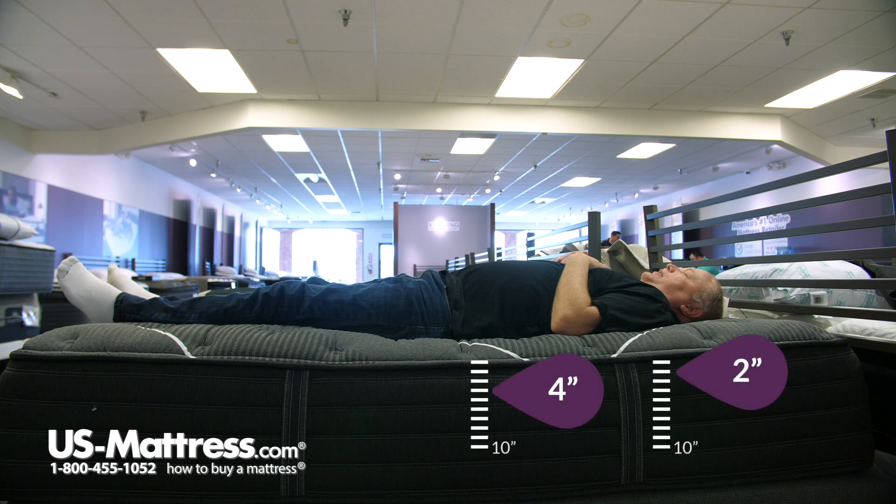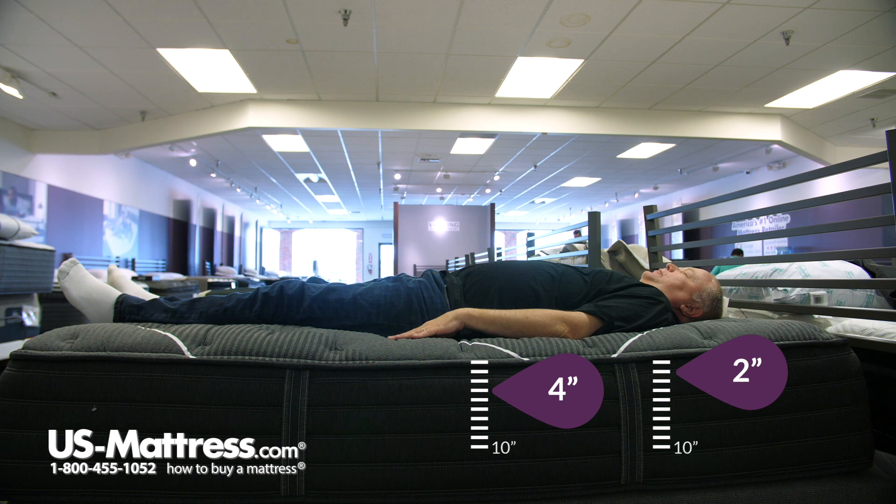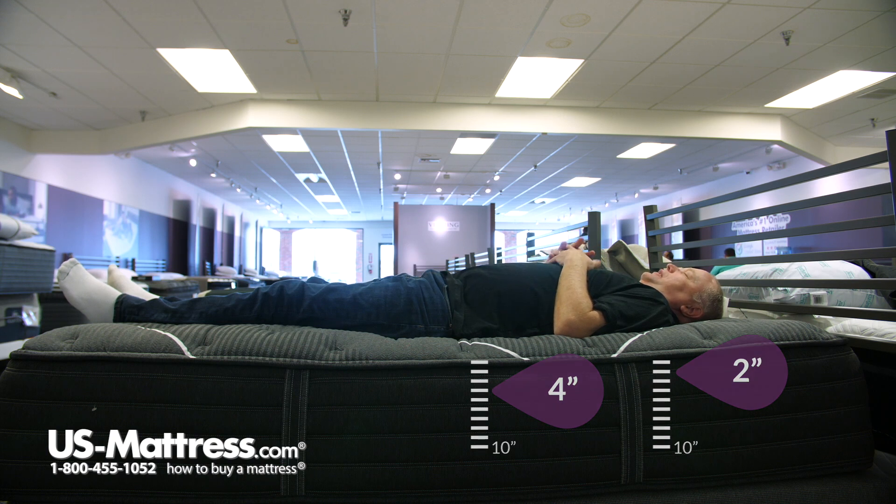On my back I don't feel any pressure points anywhere on my body. This new Beautyrest collection seems to be doing very well for my body type. Laying on it very comfortably. This mattress is a little bit softer so I sink into it a little bit, but I'm getting good back support — good support under the small of my back and my hips as well. Very comfortable.